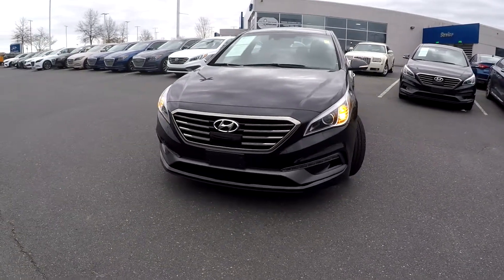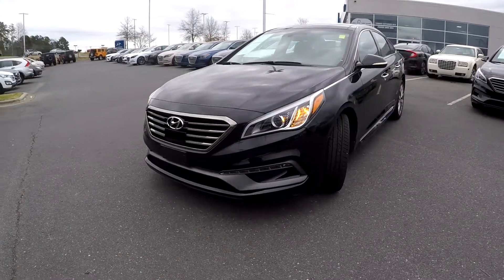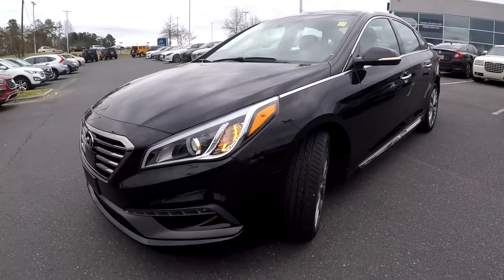Here you are today at Kefir Hyundai, looking at a 2015 Hyundai Sonata.